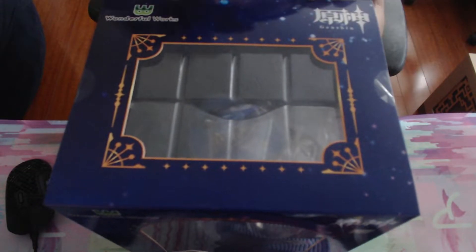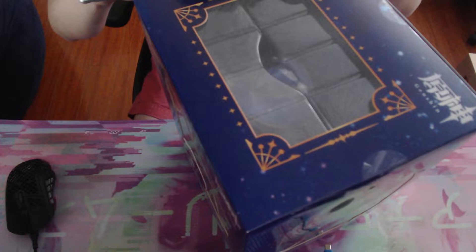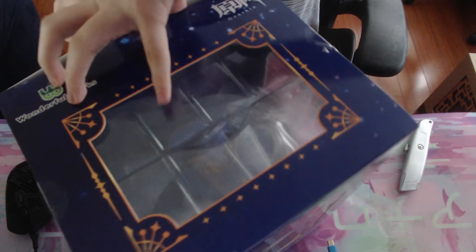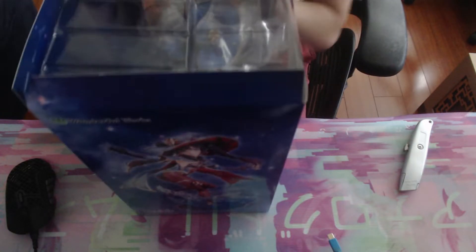Using a box cutter knife — there's one piece of tape here, one on the side, one on this side. Here we go. I don't know too much about WonderWorks; I've probably never bought any of their products or heard of any of their major releases. This would be one of the first figures I've bought from them. I'm not sure how good the quality is, but it was relatively cheap for a 1/7 scale.